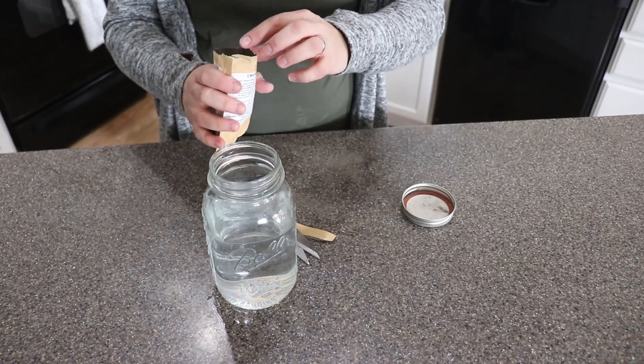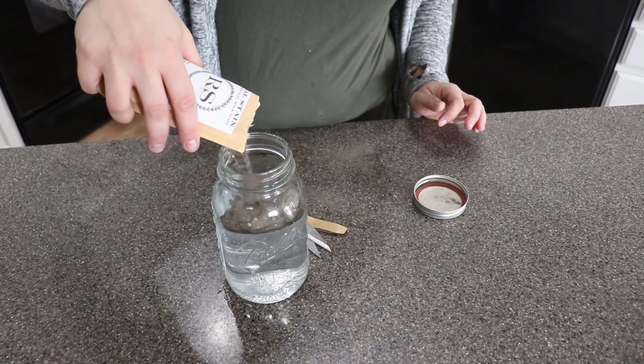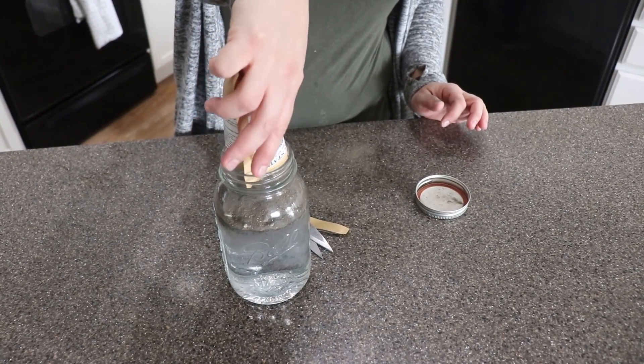We've got Real Stain number two here. Number two is kind of a grayish brown, more brown than gray mix. It's water-based and all natural, and we're going to mix it up. We have three cups of warm water, and it is not suggested to mix up a little bit at a time because you want all the pigments to be in there to get the correct color.